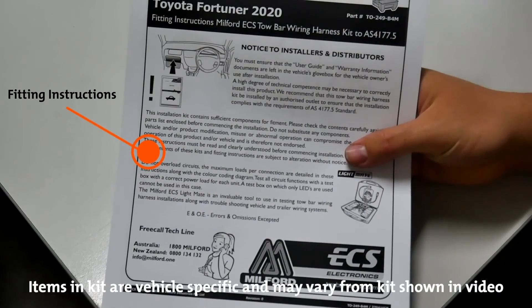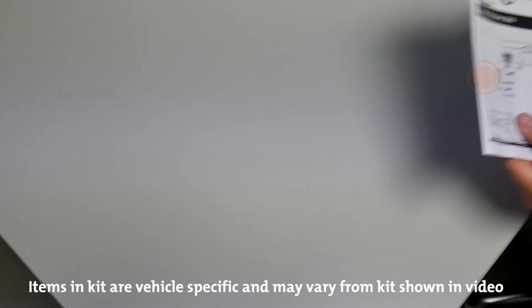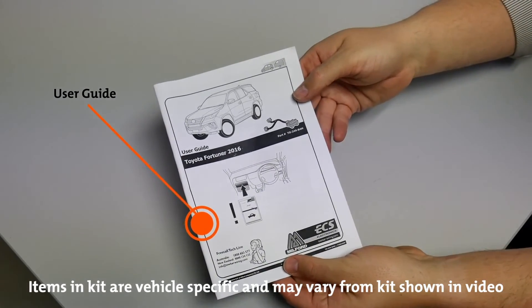Detailed vehicle specific fitting instructions are included, along with a user guide which remains in the vehicle glove compartment post-fitment.